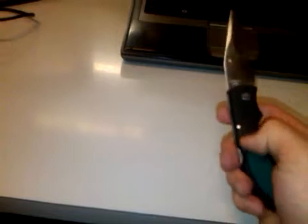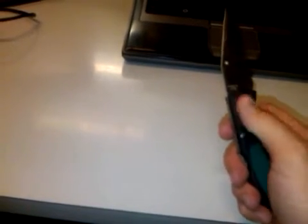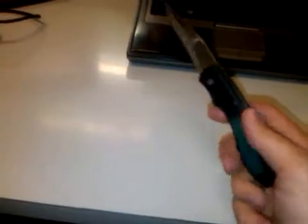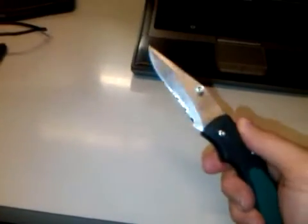Another thing — I wish it had a pocket clip right here, which it doesn't have. And if it's going to have this release in here, maybe also put another release right here at the bottom. Give it options. I like a knife with options.